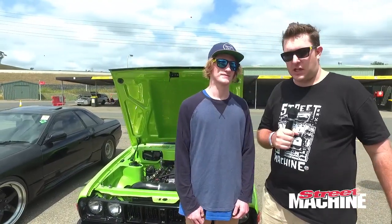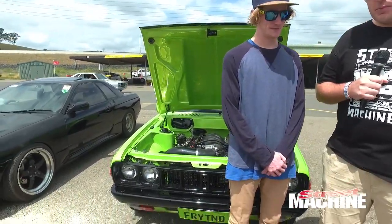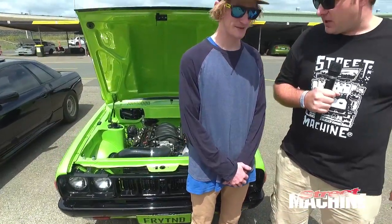We're here at PowerCruise 66 with Drew Friend and his rad little Mitsubishi Galant behind me with an LS swap. We've cornered him for a bit of a chat about the car.